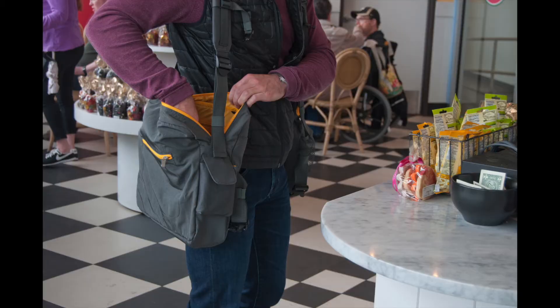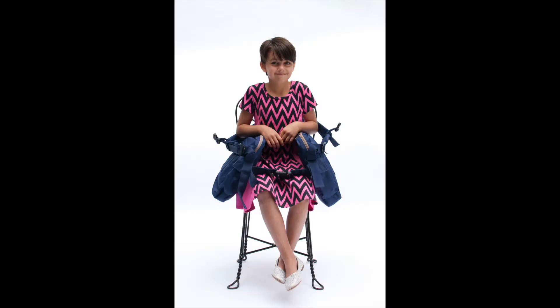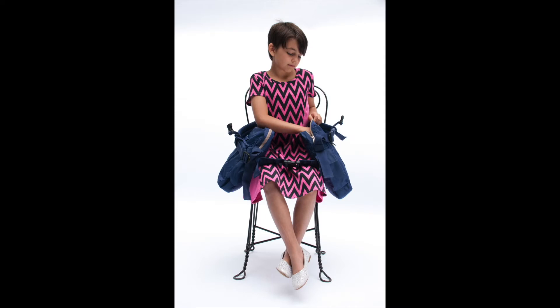Repetitive twisting and bending with a heavy load is hazardous to the spine and discs. Also, sitting with a backpack on increases spinal compression and slump posture. With Backteapack, there is no need for frequent twisting and bending. Access is at the sides, not the back. You can even sit with it on without added spinal compression. The lap strap transfers the load off of the shoulders and spine onto the thighs.